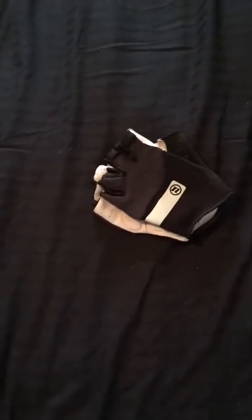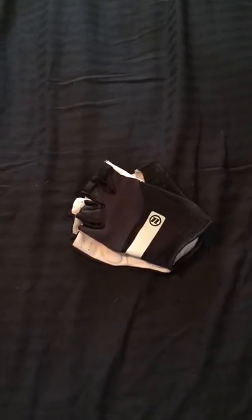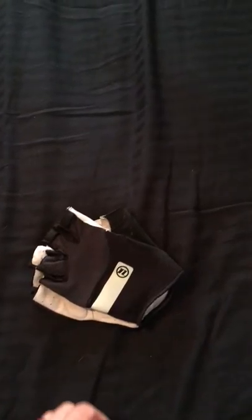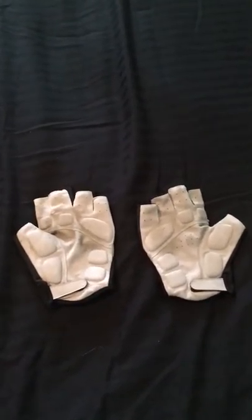The sizes kind of run small. I typically wear a medium or a large in a leather work glove, and in these I actually had to go with an extra large because they're a little small and pretty tight.